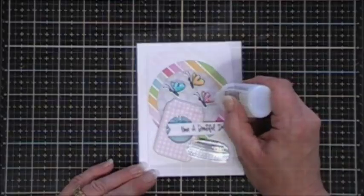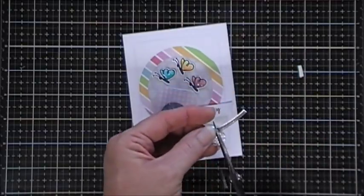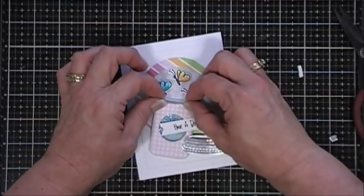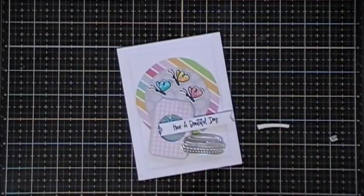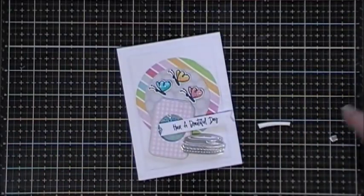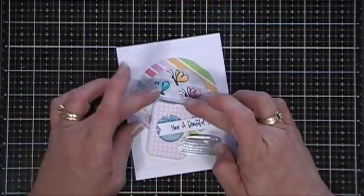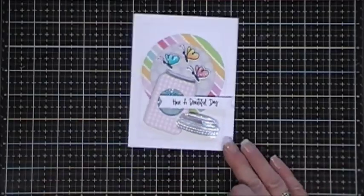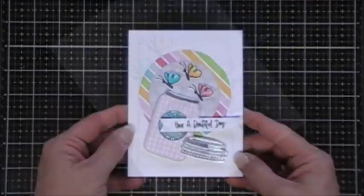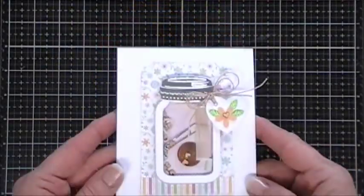I thought the jar looked a little plain, and so in the bug jar kit there came a die that cuts out like a ribbon. I cut that out with the same silver mirror cardstock and trimmed the bow part off. Then using glue I attached that to the very top of my jar so it looks like it's been opened up. That's card number ten!